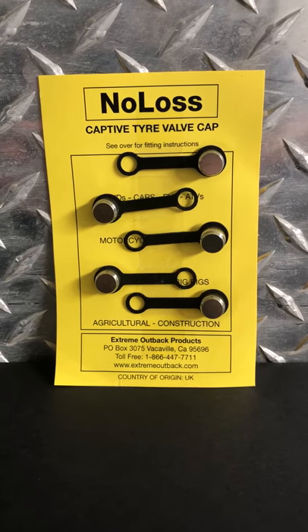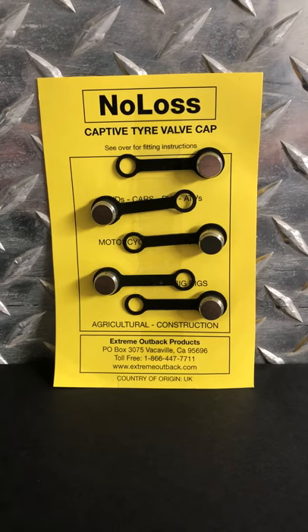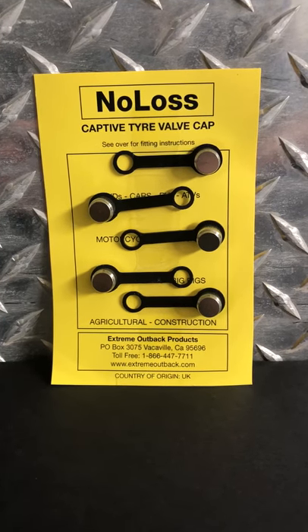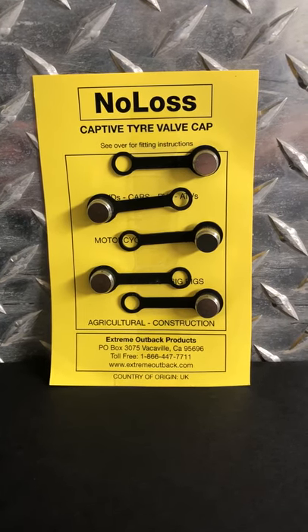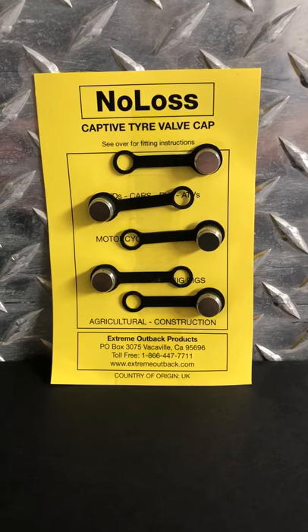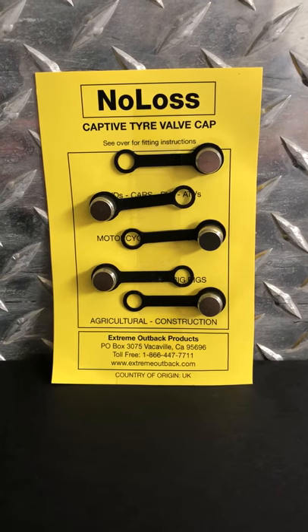I've been running these for several years, maybe about 15. They're sold in a five-pack like this. These are the nickel-plated brass version. They also sell them in plastic if you have aluminum valve stems with your TPMS system and you're concerned about corrosion and being able to get them off. That is a problem for some folks, but never been a problem for me because I air down and or check my tire pressure so often that they're on and off.